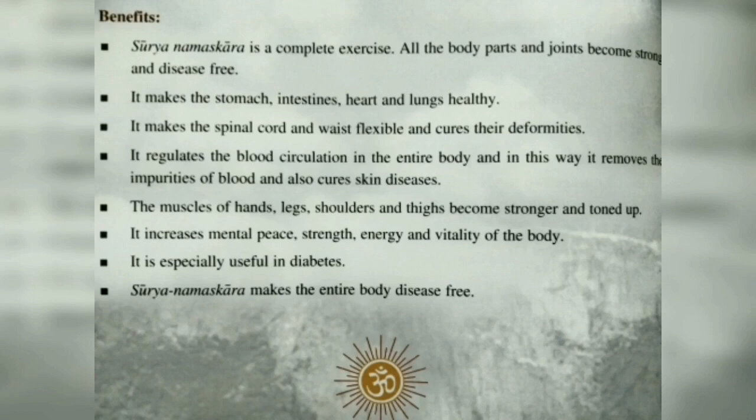Here are the benefits of Surya Namaskar. It is a complete exercise — all the body parts and joints become strong. It makes the stomach, intestine, heart, and lungs healthy. It makes the spinal cord and waist flexible and cures deformities. The muscles of hands, legs, shoulders, and thighs become stronger and toned. It increases mental peace, strength, energy, and vitality. It is especially useful in diabetes. It reduces fat and can help in reducing obesity. If you do it vigorously and fast, you can reduce your weight also.